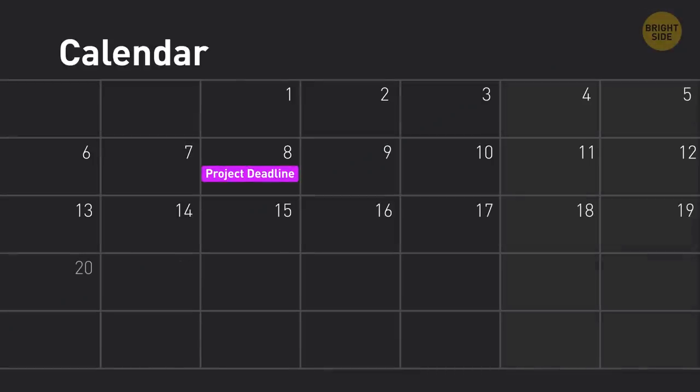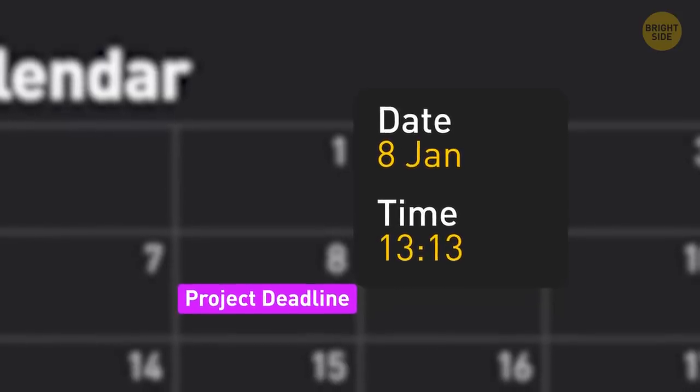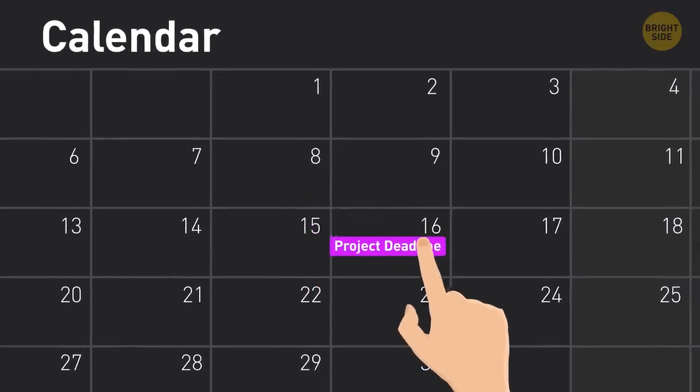If you need to change the time of an event in your calendar, you don't necessarily have to tap on the event, edit it, and set the new time. Instead, just tap on the event, press it, and drag it to another time slot.